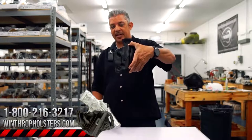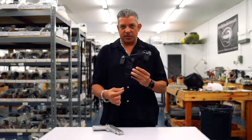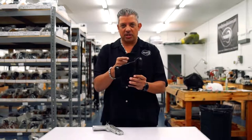It's the inside the waistband holster. This holster has dual snaps. It also has a reinforcement around the mouth and it also has the shield on the back.